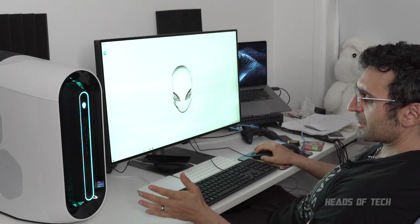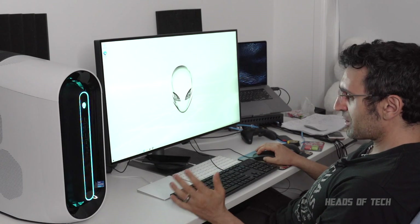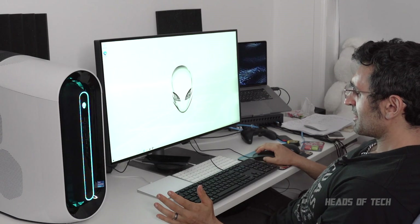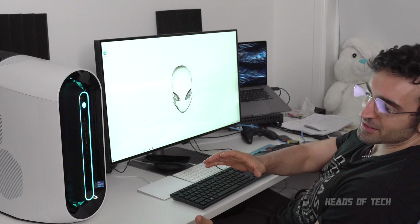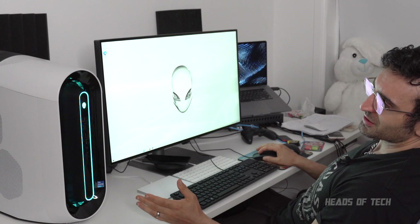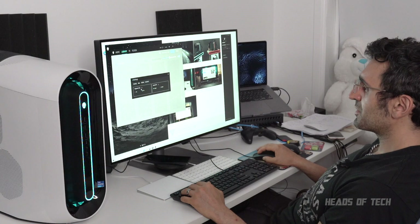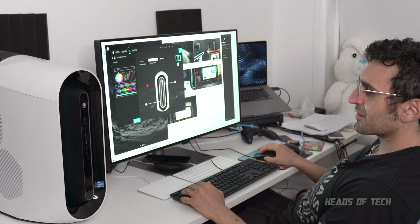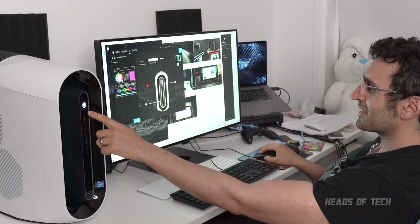The Alienware logo is noisy — it's not super quiet. I'll see if there are settings to disable that. I want it to run whisper quiet like it says. The good thing about desktops is you can shelter it in place and just have a long cable away from it, so I guess I'm not too fussed about the noise — it's not like a laptop where it has to be right next to you. Why does every company want to spy on you? Well, that's pretty cool — you can completely customize the colors of this.